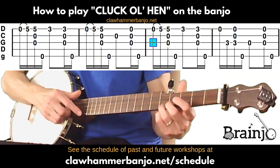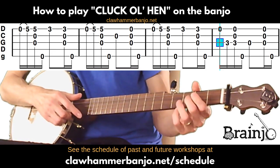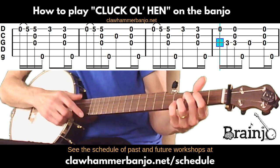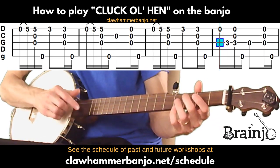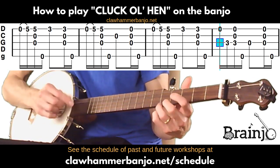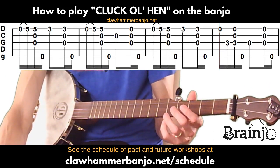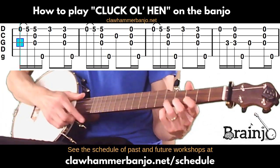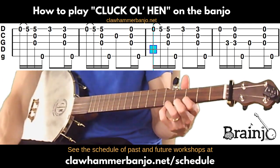The third measure is exactly the same as the first. For the last measure at the top, we start with the open first and then hammer on to the third fret of the third string — you've got to give that a little bit of oomph to make it sound. Then play a brush thumb, then release and play the open third followed by a brush thumb. Then we just play everything at the top of the screen again, since we repeat it — that's the A part.